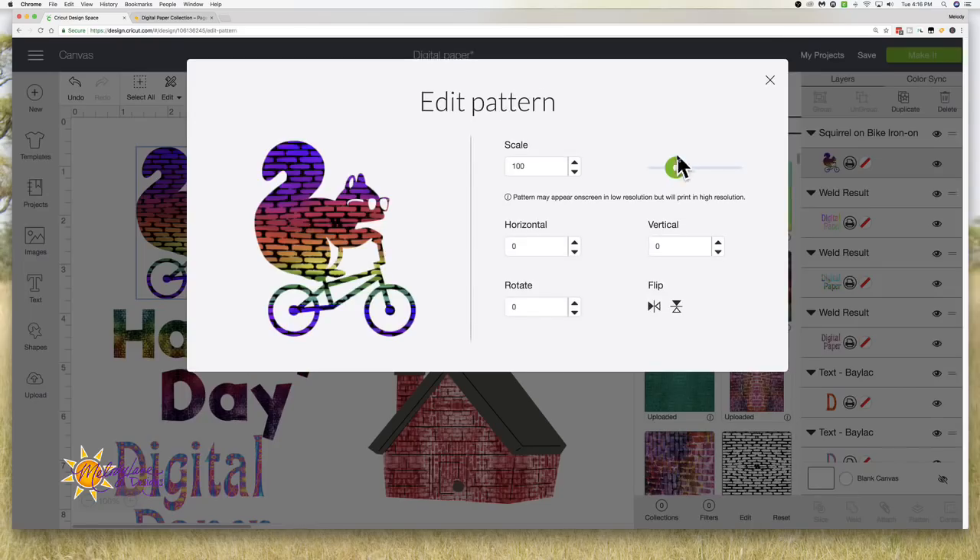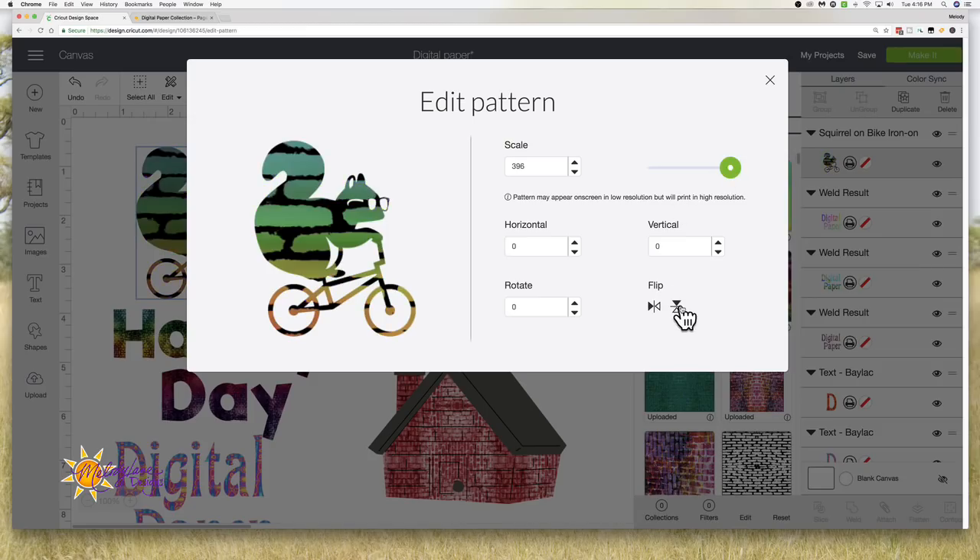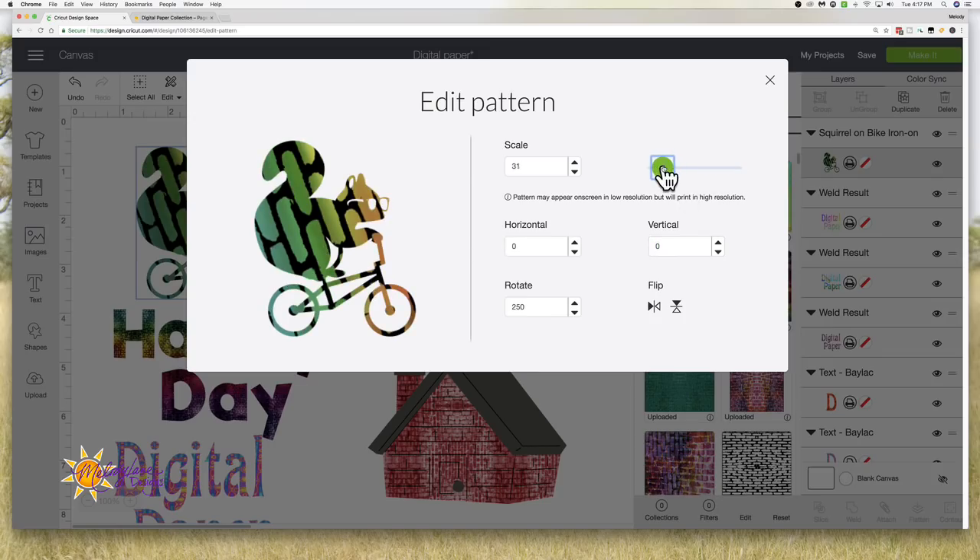Now we can change and edit the pattern. We can flip the image down here, and it's going to take it to the bottom of the image, or flip it to the other side — for this image it doesn't change too much. We can rotate it, let's go to 250 degrees and rotate it, then flip it. We can also change the vertical scale and make it smaller so the pattern repeats itself.